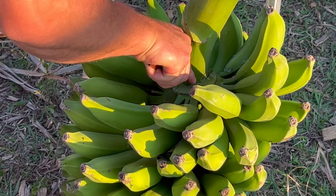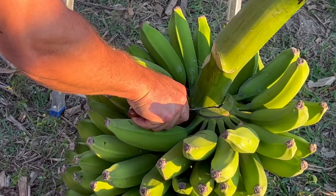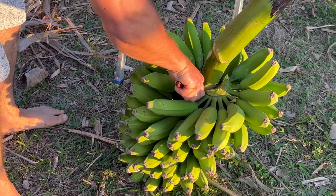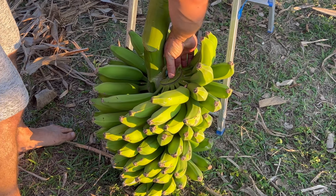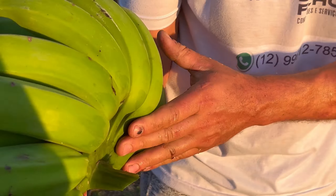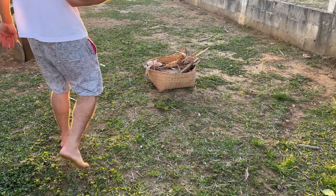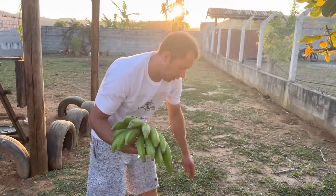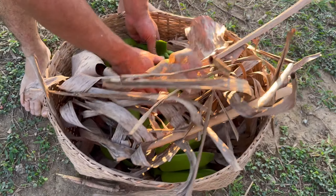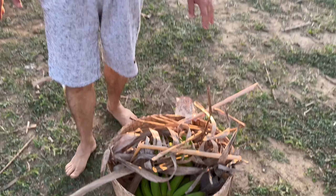Cutting the pencas (banana hands), right? We're going to place them here. There's already one here that I've already cut. We're going to place them here like this. Then with the banana leaves themselves we cover them to ripen.